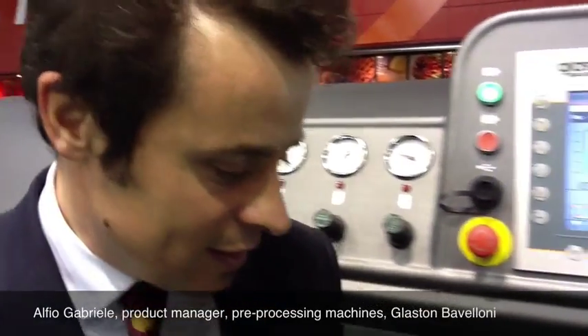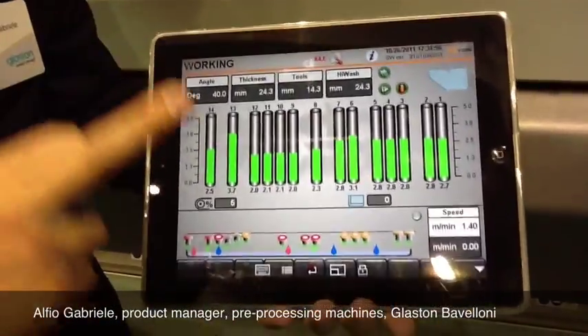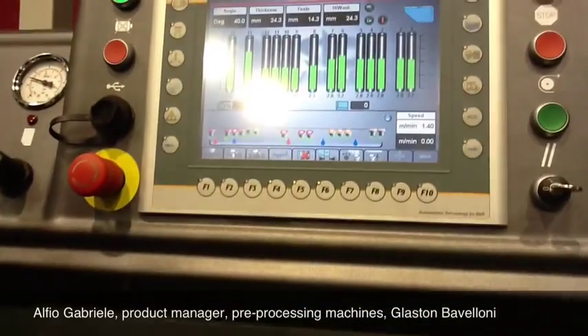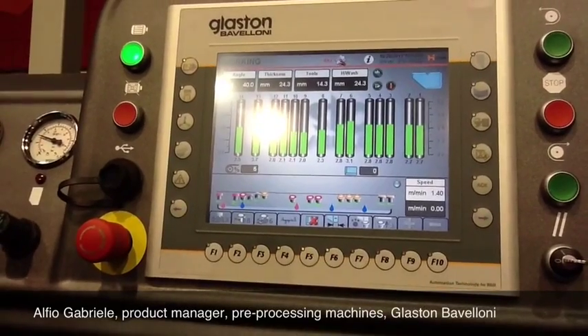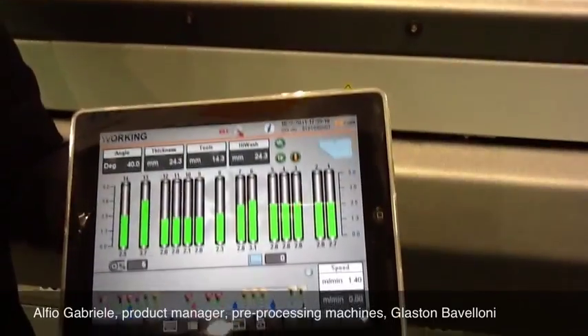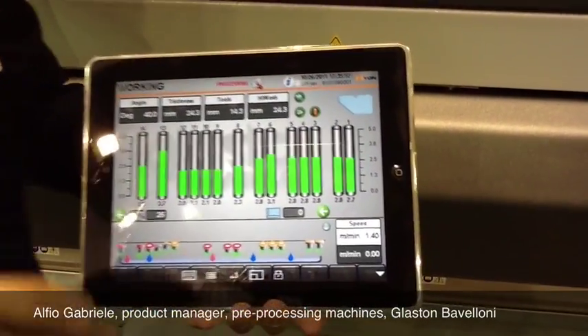Brand new machines that were developed taking into consideration big innovations. The first innovation here in my hand — I have an iPad and on my iPad I can control the machine. I can mirror the signal from the control panel onto my iPad. It can be an iPad, it can be an Android tablet, it can be a PC, an industrial PC, or a standard PC from your office.